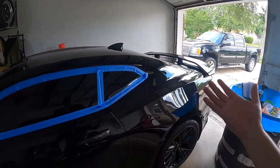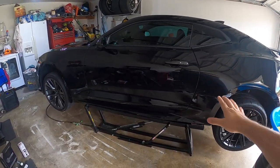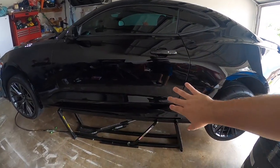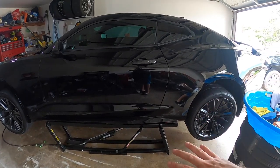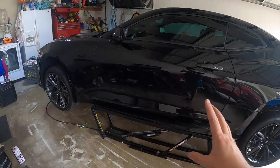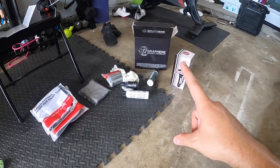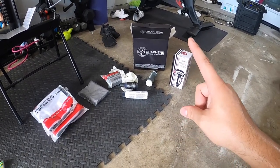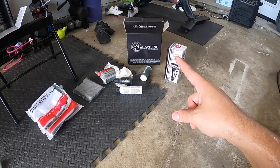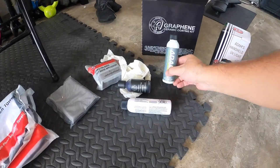We're going to show you what we'll be using for the graphene ceramic coating. We've got the Camaro back up in the air — it makes it easy for the application, no bending over similar to machine polishing, and it also helps with removing the wheels when it comes time to applying it on the wheels. This is what we're working with — the Adams Graphene Ceramic Coating Kit.